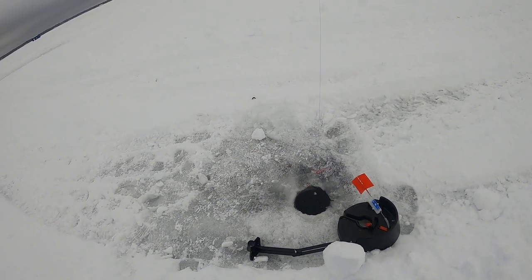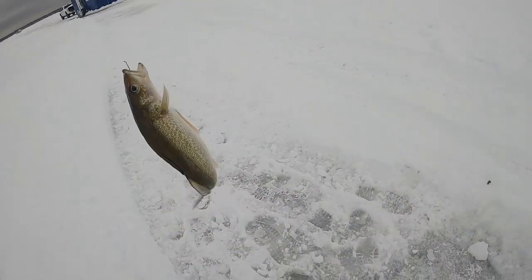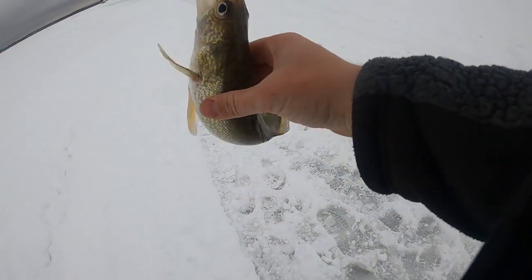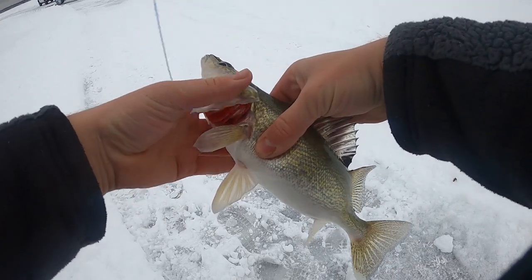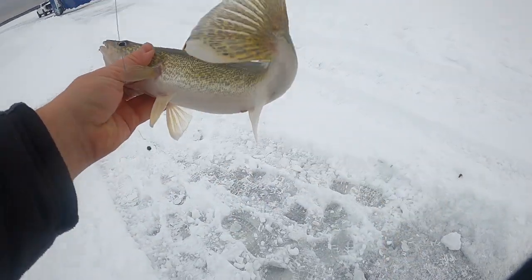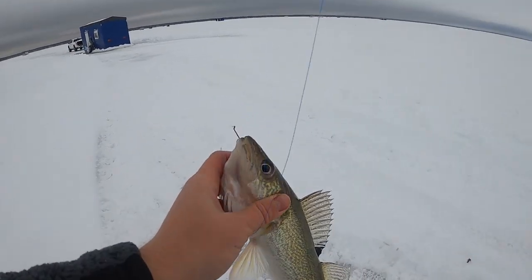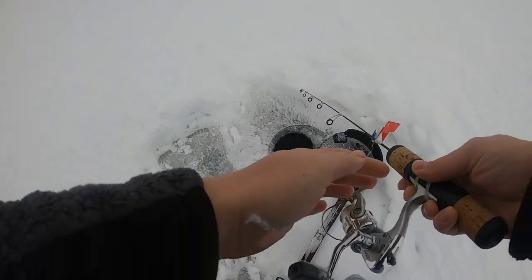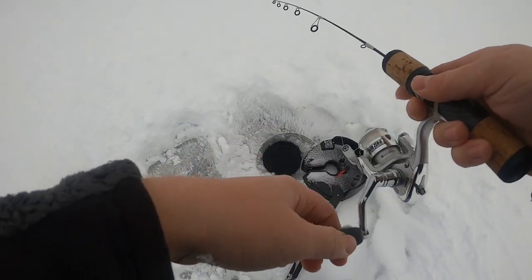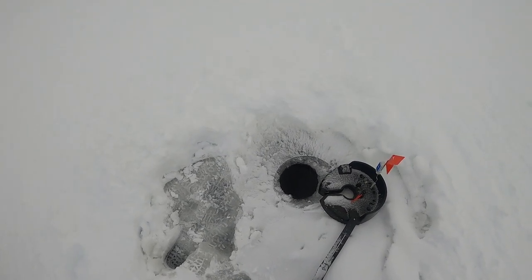Got him guys! Got something on the flag — I was setting up another one and this one just popped up. There is a beautiful eater right there. That is why you guys set up flags, because we had nothing for two hours. This is probably like a 15-inch walleye. Sorry I'm out of breath, I just ran all the way from up there. Yeah, just on a minnow and this guy slammed it.